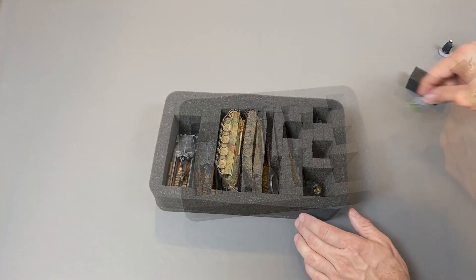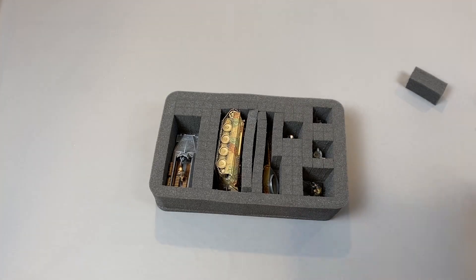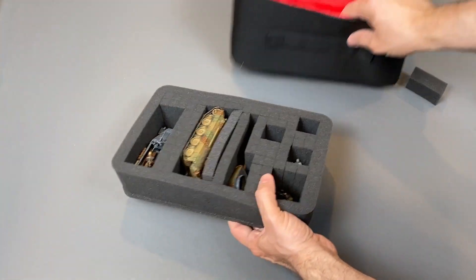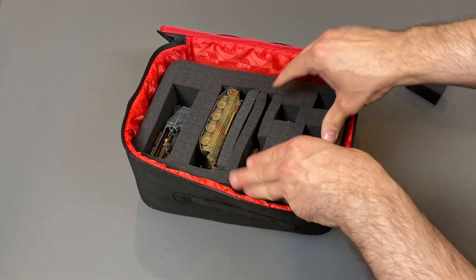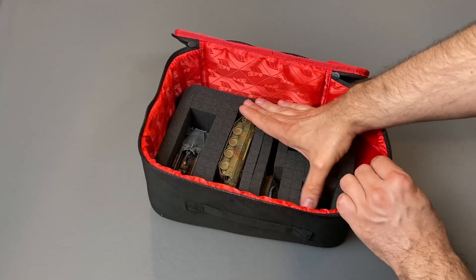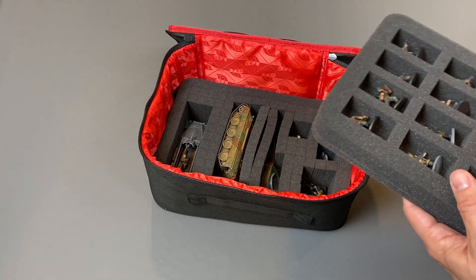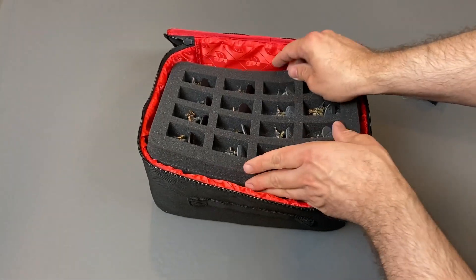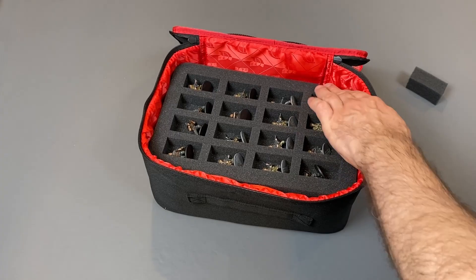With the foam all set and the miniatures placed in, I transfer it into the Mini Plus case. Of course it fits perfectly because this case is built for these foams. When you buy from Feldherr you can choose which foams you want to go in whatever case you have, and if you want you can even buy extra foam so you can add them in and out of the transport case as needed and store your miniatures within these foam cases.